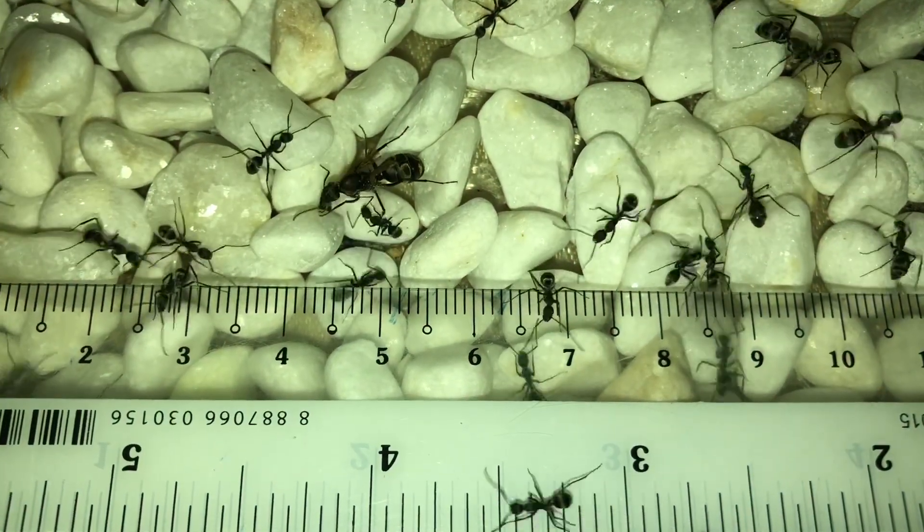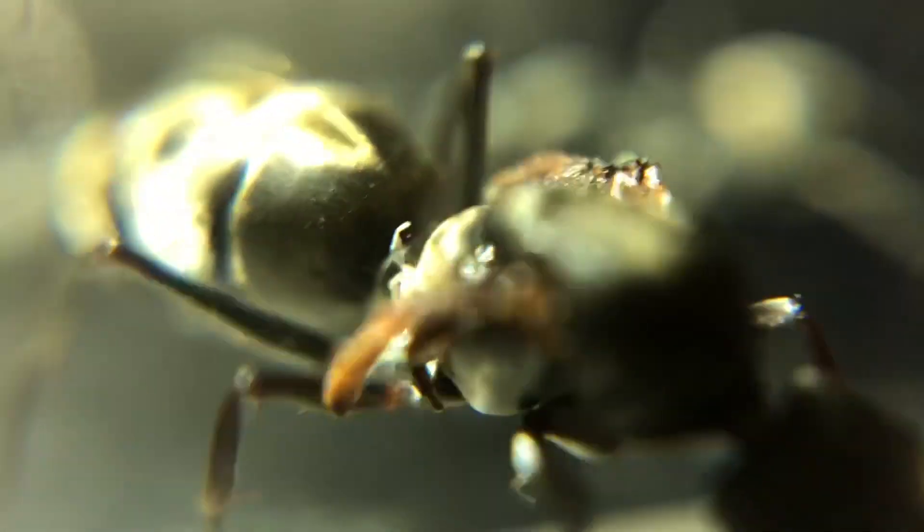Queens are about 15mm. They have a black body with small shiny hairs covering it. There is the most hair at the abdomen, giving them a shiny golden colour at the abdomen.